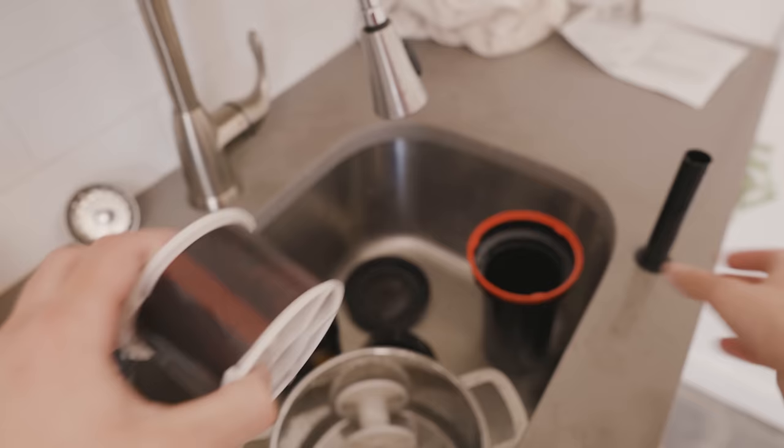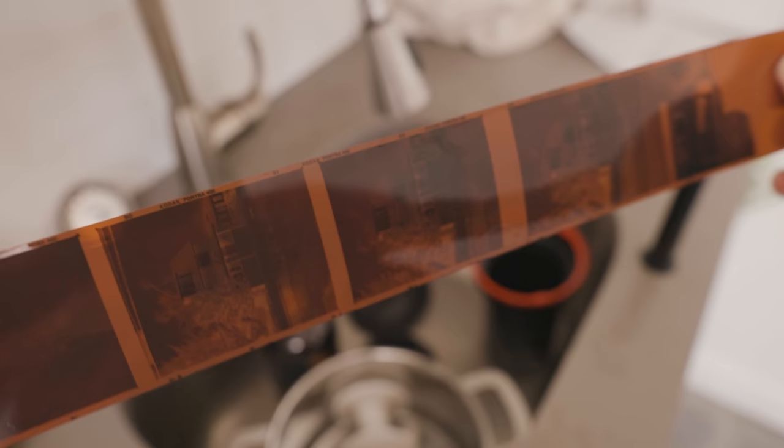Here we go — this is the exciting part. Here in my bathroom, hanging to dry, are the negatives. They look pretty good — color on the border looks good. It looks a little weird on camera because of the white balance, but they look good. While my film is drying, I was slightly worried about messing up the developing part, but now that that's over I'm going to figure out how to scan again, which should be really interesting.